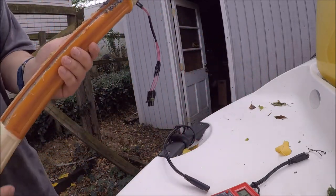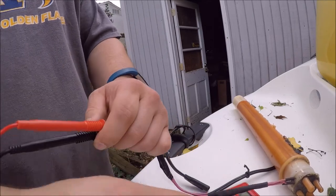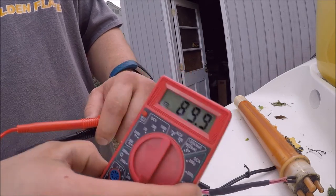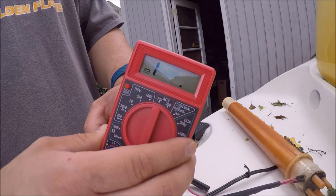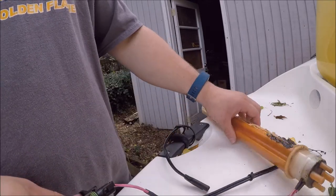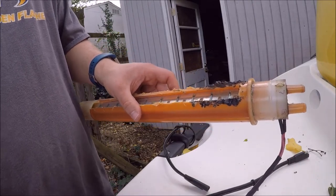Once you've re-soldered the fuse, I'd recommend testing it again. We're going to take our negative and positive and put it on there. You'll get a reading even when there is no float in there — if you get a reading, then you're good to go. You know it's working again. If you get something like a '1' reading on the display, that means you have an open circuit. You either soldered something else together or didn't connect the F1 fuse properly. It's messed up, so just make sure you check your solder again.